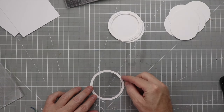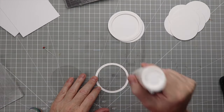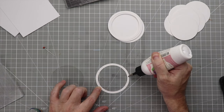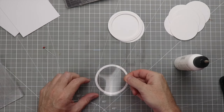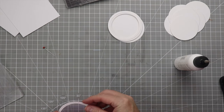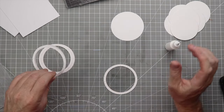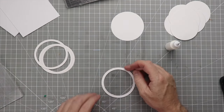Now we're going to take that acetate and glue it down to the circle base. We'll go all the way around with glue, then place the acetate down onto the frame — this will be our top layer for the shaker card. Then we'll take the remaining six frame pieces and glue them all down, stacking and stacking until we can't stack any longer.